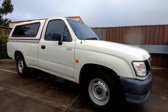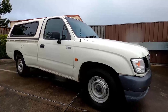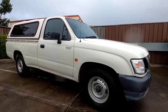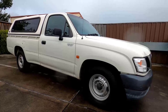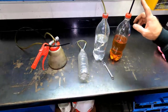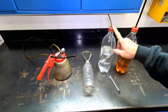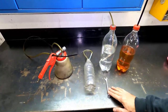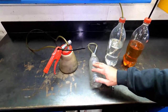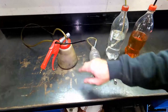Hi everyone, on today's episode of Red Pill Garage, I'll be replacing the clutch fluid on this 2004 Toyota Hilux. All we need on today's job is our clutch fluid, our water, our 10mm spanner, a breakaway bottle, and an air-operated fluid extractor.